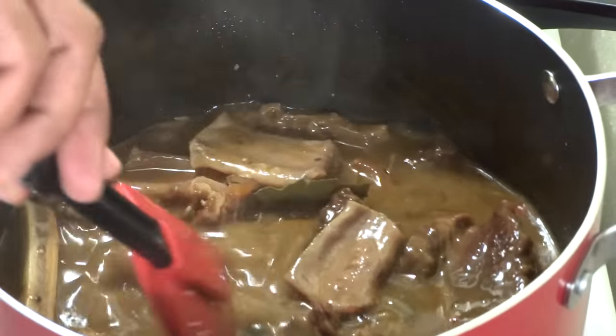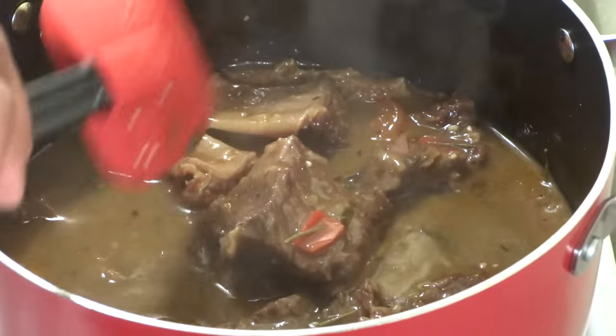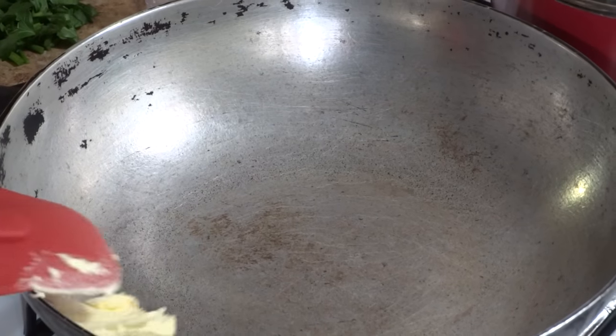After about two hours and 45 minutes, I've removed the pot from the oven and placed it onto my stovetop, reducing the sauce or the gravy to my desired liking.